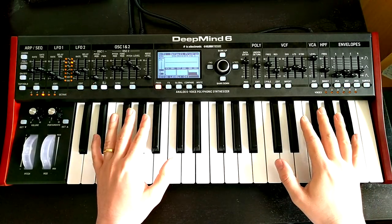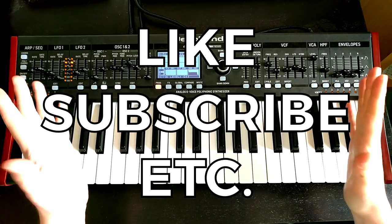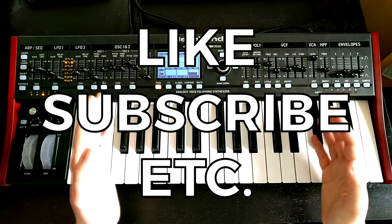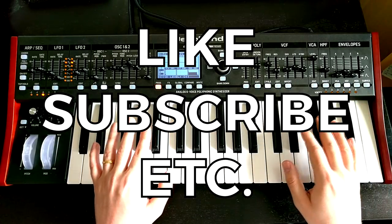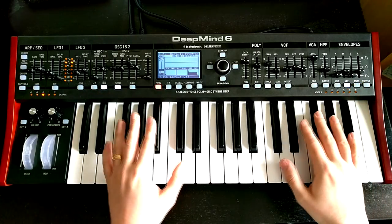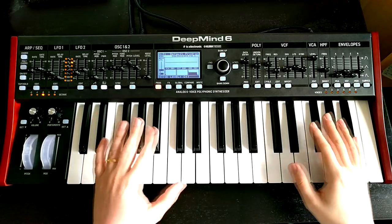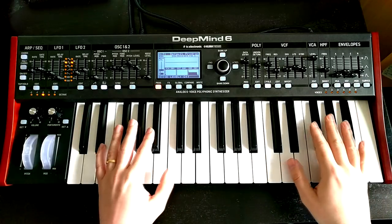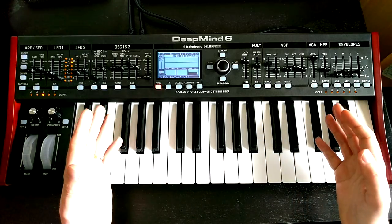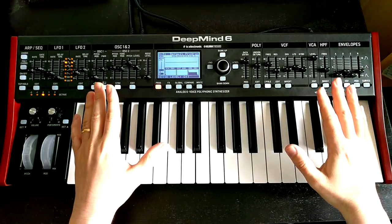It's a fun patch and I hope you enjoyed watching it as well. If you did, make sure you give the video a like and subscribe to the channel so you don't miss out on any of the upcoming videos on the DeepMind and all the other synth stuff we're putting out. If you've got a suggestion for a type of patch you'd like to see me build, please leave that down in the comments because I'm happy to take requests — it's a very versatile synth so we can do all sorts of stuff.